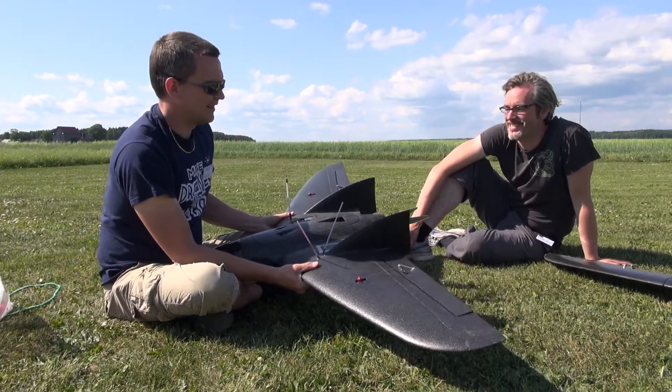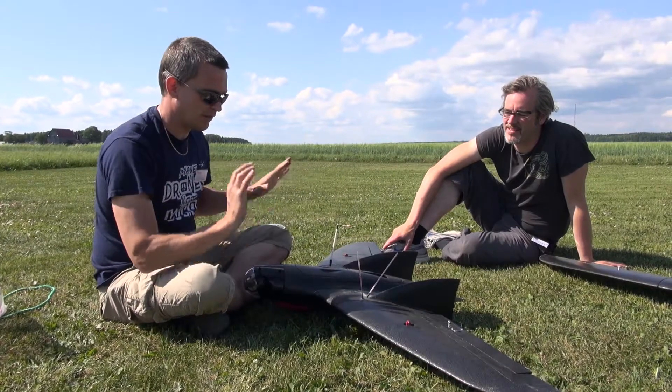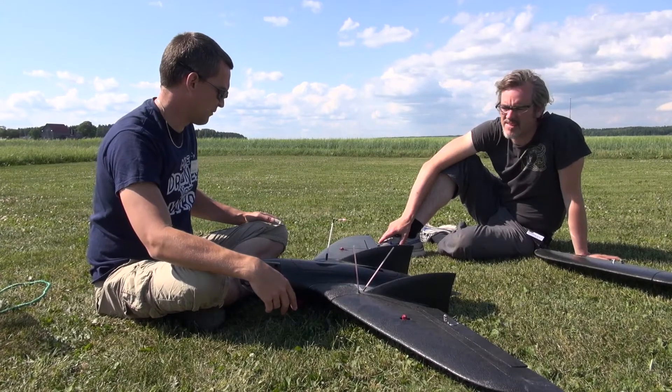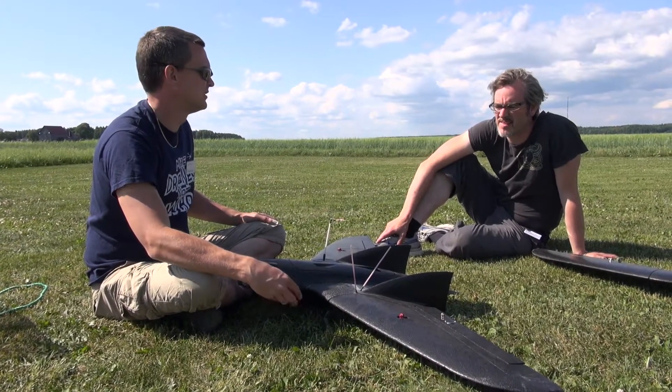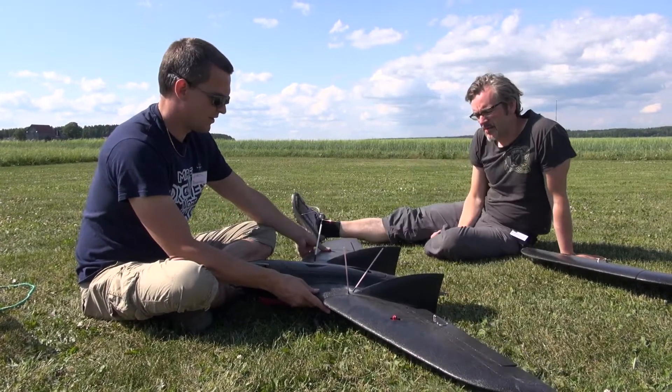You're free to choose your wing mount method. Some people glue their wings together to make a rigid wing, and that's fine if you want that. This is actually, I think, the same span as the Skywalker — 1.55 meters. So it's manageable.